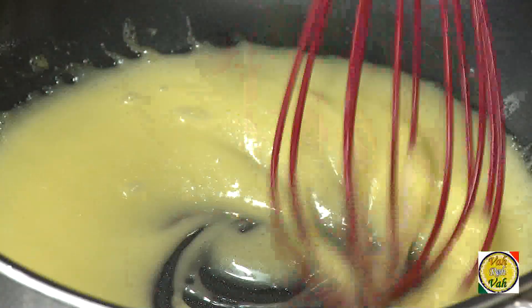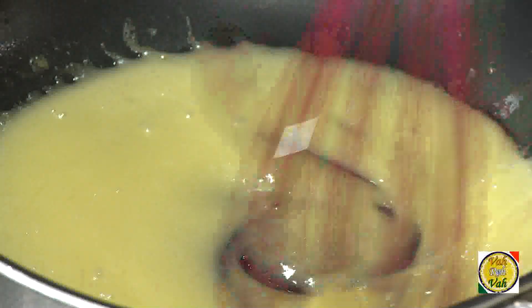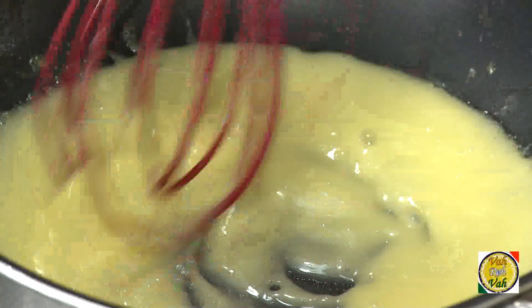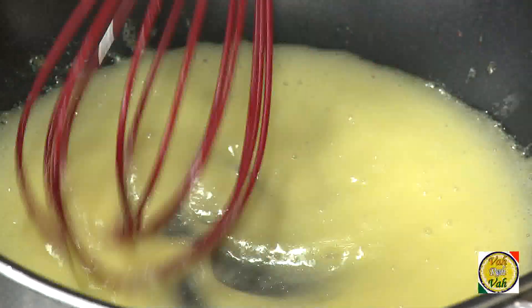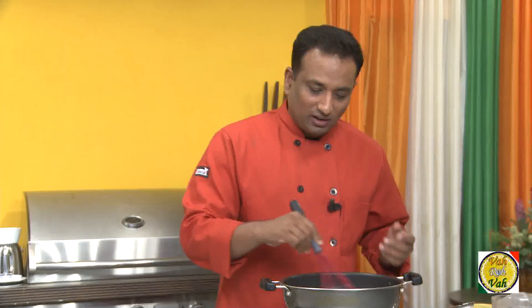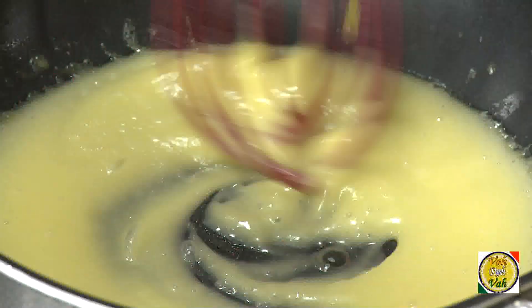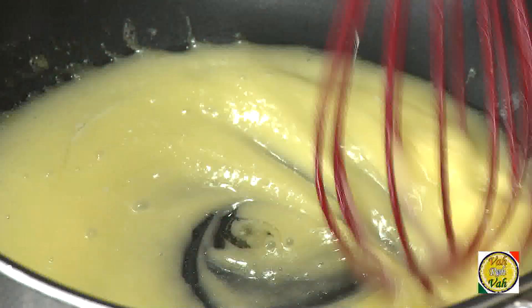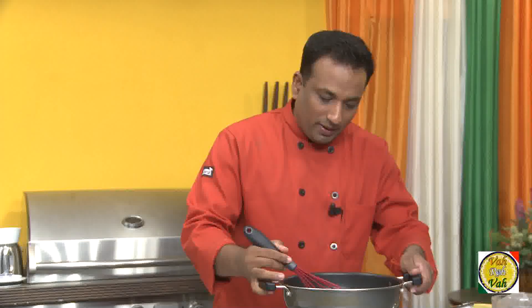Watch out — there is warm water underneath and I'm using this as a double boiler because this sauce is supposed to be warm. Keep it at a temperature where you can emulsify without curdling. Keep adding butter slowly and keep whisking. For one egg yolk, add approximately 85 ml of butter. If you add more than that it will curdle. You can see the emulsification happening and the sauce is also slightly thickening.